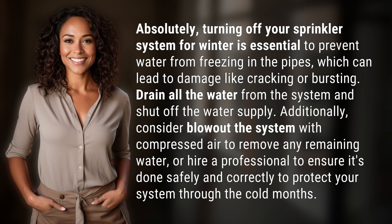Turning off your sprinkler system for winter is essential to prevent water from freezing in the pipes, which can lead to damage like cracking or bursting. Drain all the water from the system and shut off the water supply. Additionally, consider blowing out the system with compressed air to remove any remaining water, or hire a professional to ensure it's done safely and correctly to protect your system through the cold months.